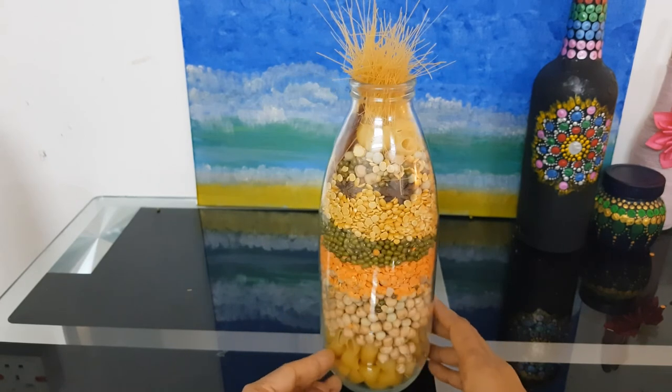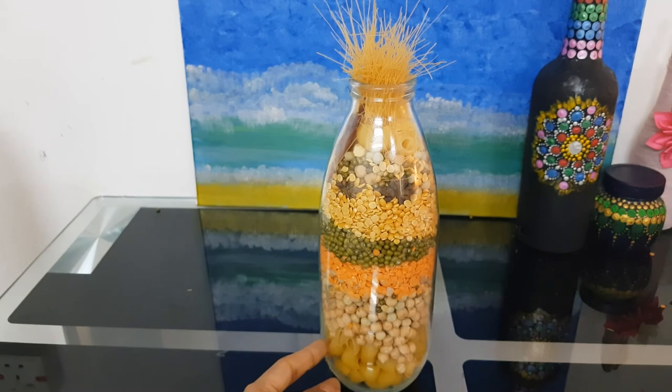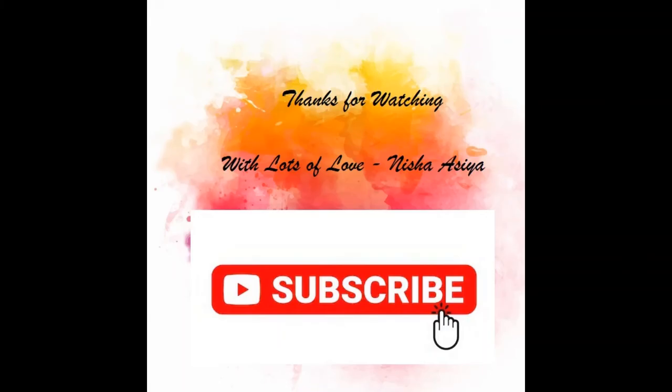I hope you like my video. Please do like and subscribe for more videos. Thank you!